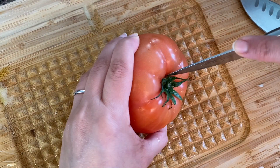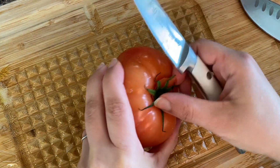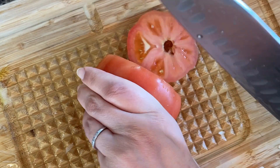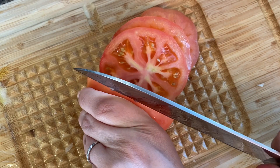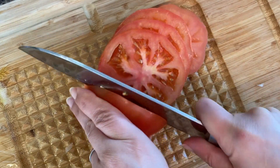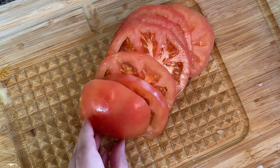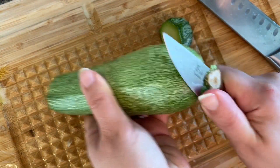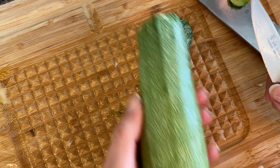Now we will cut the tomato — you can dice it or slice it; I'll slice it. Beautiful big tomato! Now prepare the zucchini — clean it first if there's anything on it.